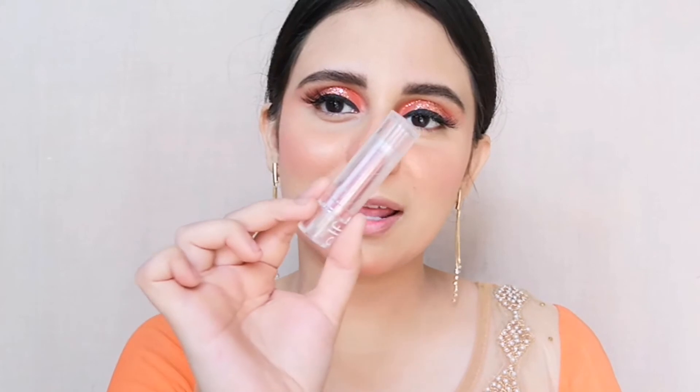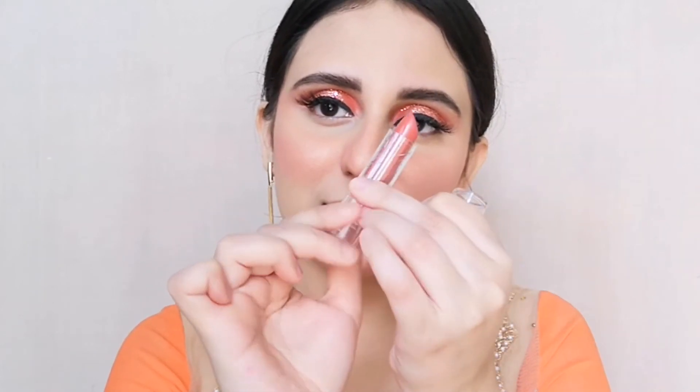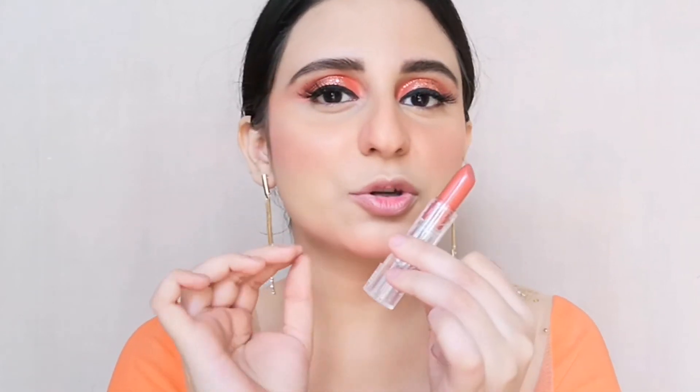Now for the lips, I'm using this ELF Seriously Satin lipstick — and this is how it looks like. I want the tone for the lips to be very muted, not very bold. So we're going to keep it minimal.